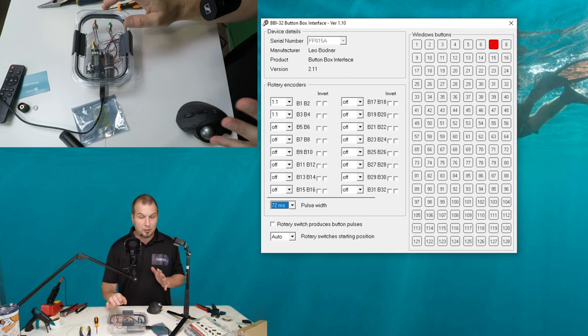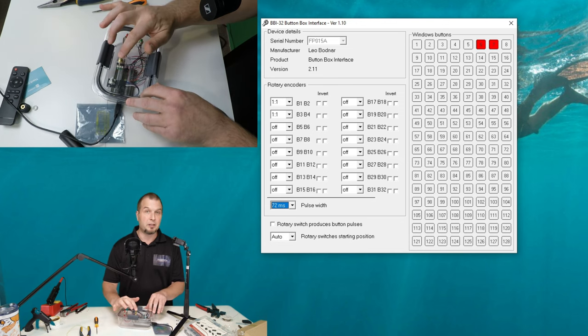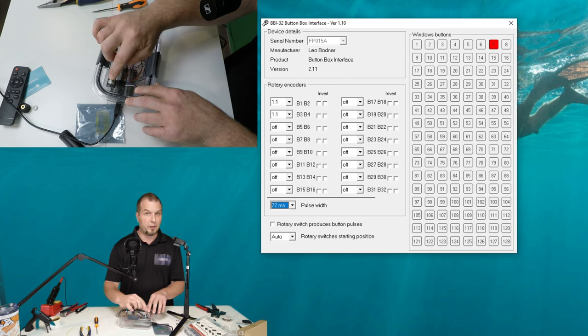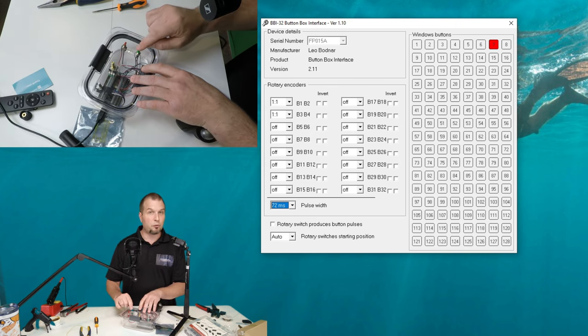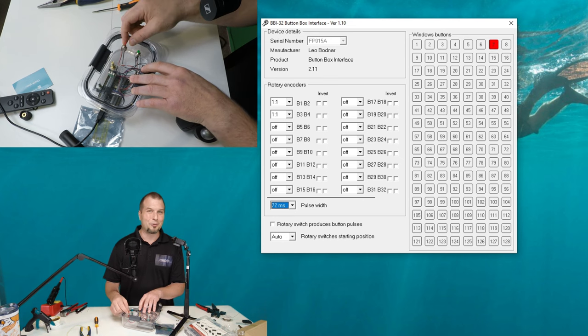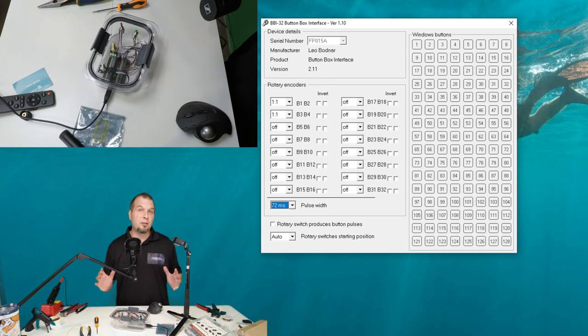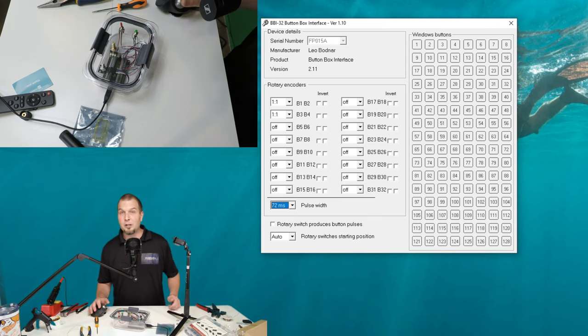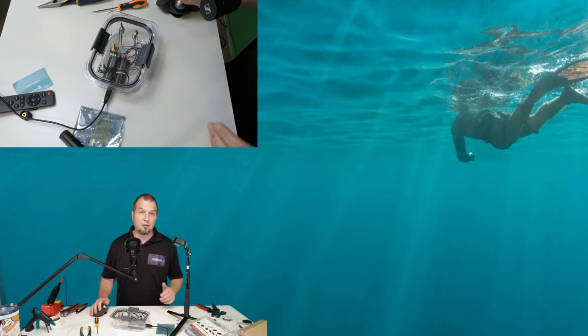So now let's go ahead and test the buttons on the encoder. So we'll press in. There we go. There's our first button lit up. We'll press a second encoder. That lights up. We'll also use our push button and now our toggle. So you need to make sure you have the toggle in the right direction for when you want it on and off. So now that you have your encoders configured in the software, that's it. You do not need the software anymore. We can now just exit out of the software.